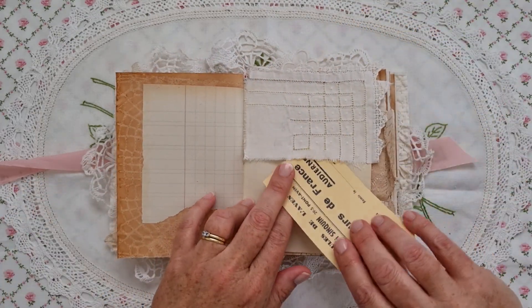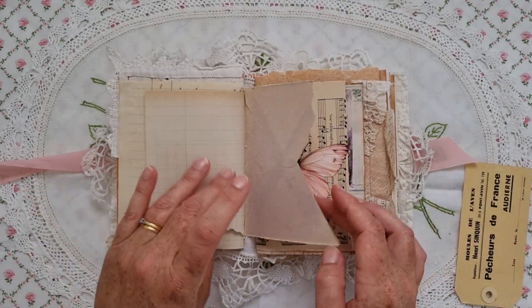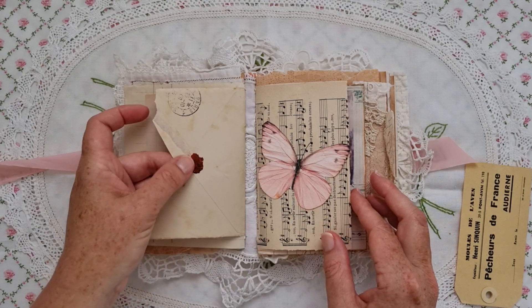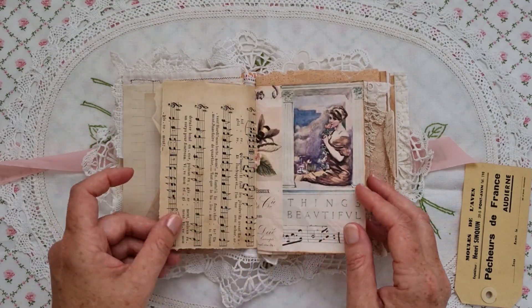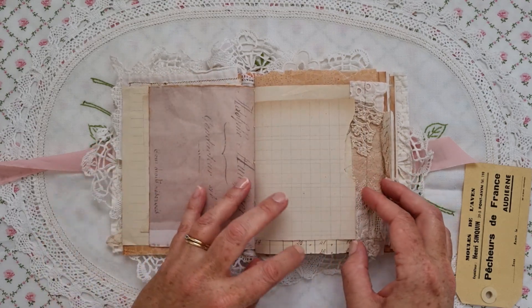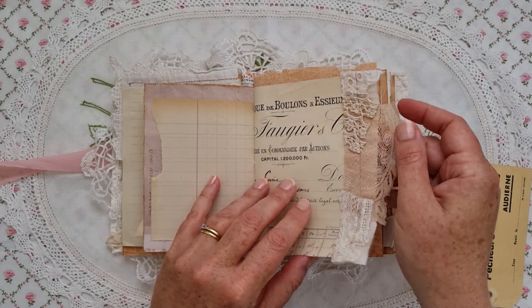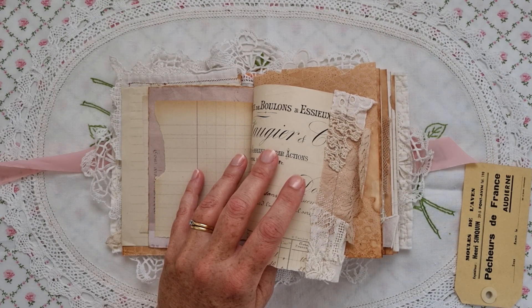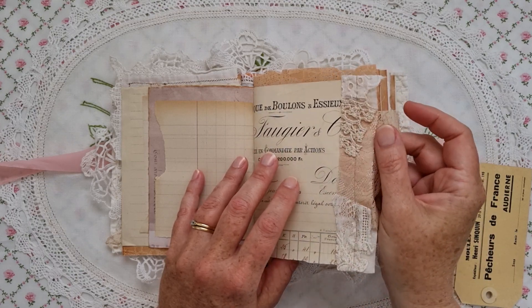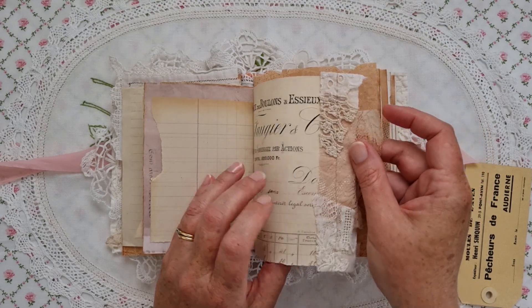There's plenty of space to journal and plenty of space to store all of your goodies. That's the back of the envelope with the original wax seal, which is pretty cool. I will link my shop in the description. I'm not going to link the printable kits that I use anymore because sometimes I update them or change the name and I forget to go back and do the link, but I will eventually try and do that.